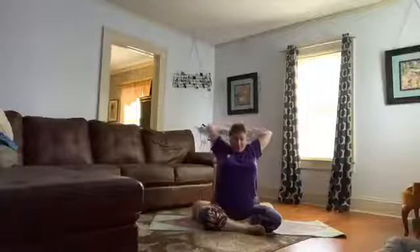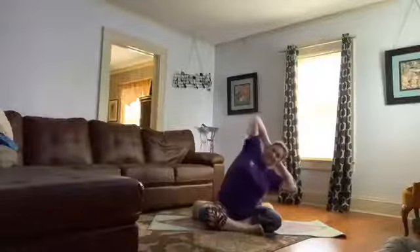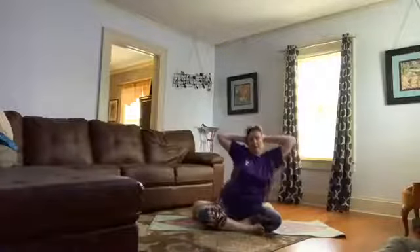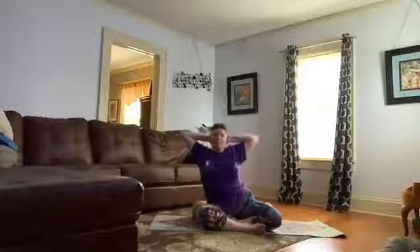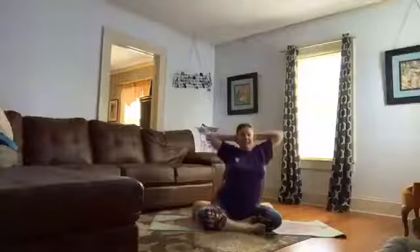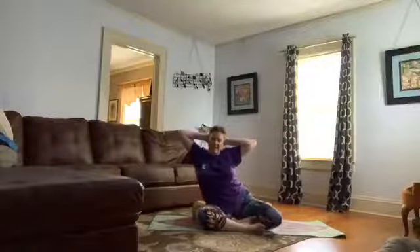Holding here — bend your elbows up to the side, hands behind your head. Lift your heart, shoulders back and down. I want you to lift and lean. It's not the crunch to the side — we are leaning. Inhale, lift and lean to the second side. Not crunching. Your elbows should be parallel to the floor. Inhale, exhale, inhale, exhale. Come right back to center and release.